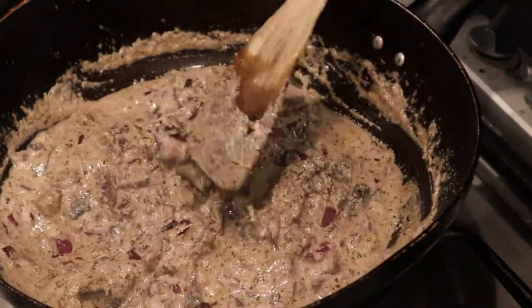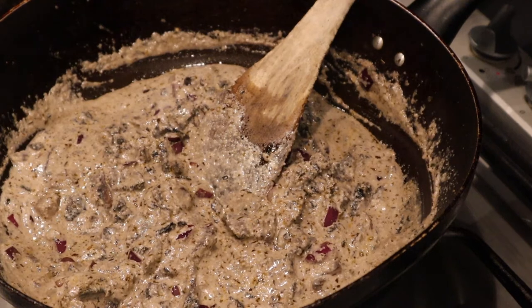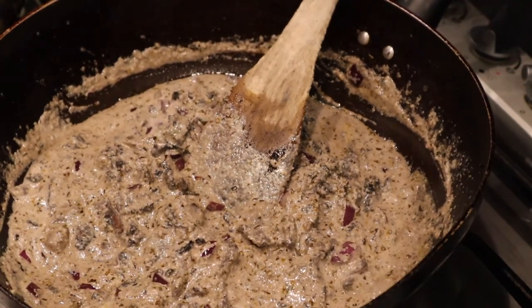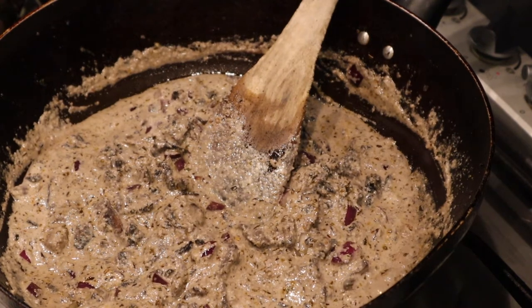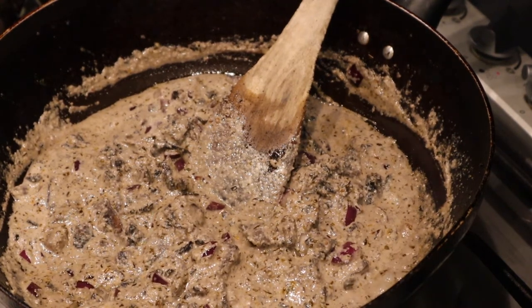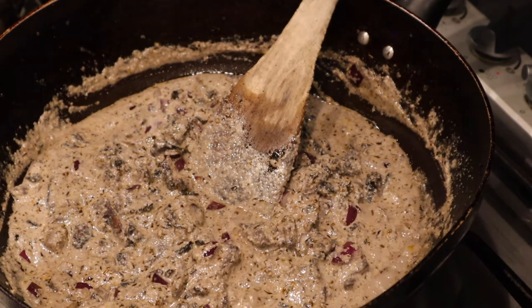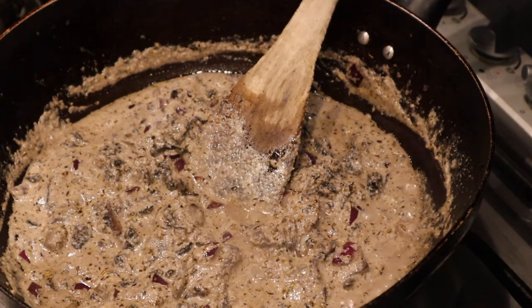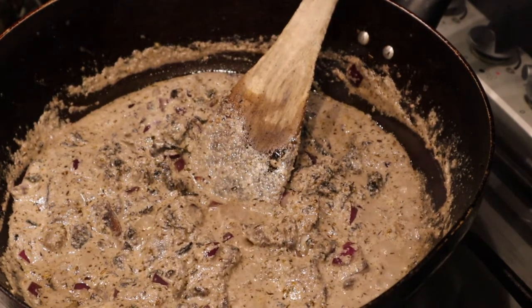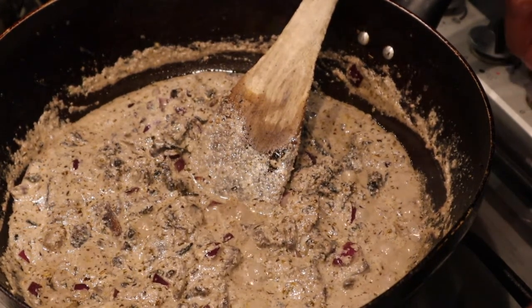So this you can have with pasta, you can have it with wild rice. Actually I might have it with both — a bit of pasta and a bit of wild rice. I'm going to heat up some wild rice to go with this. Turn the heat right down.